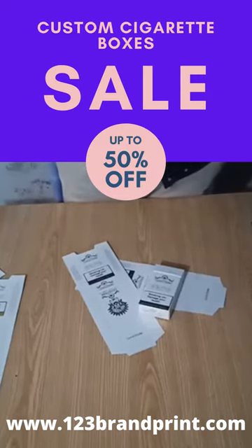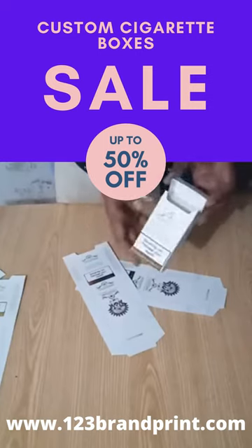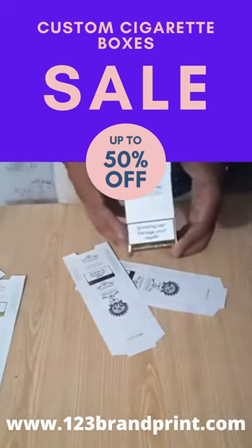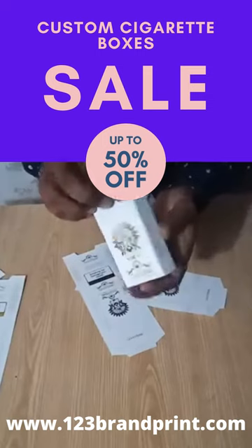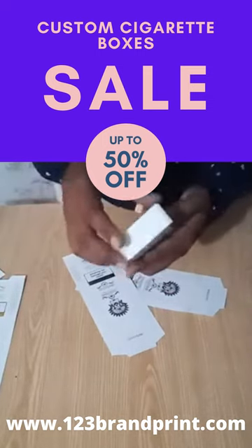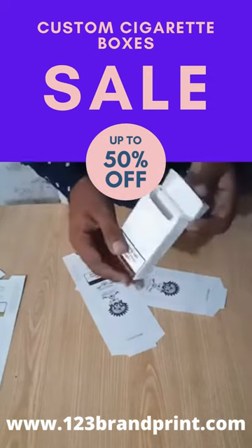Thanks for watching. Again, in the Brilliant Packaging Expert, I am going to show you a secret box — a custom cigarette box that we have printed. With the foil printing, you can view the shine of the box. We have printed it for one of our spin clients, and we can deliver the cigarette box around the world.